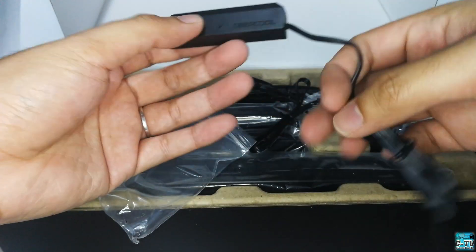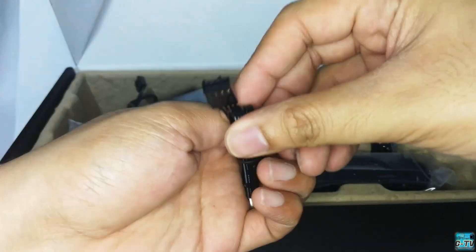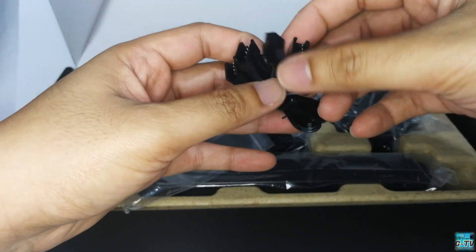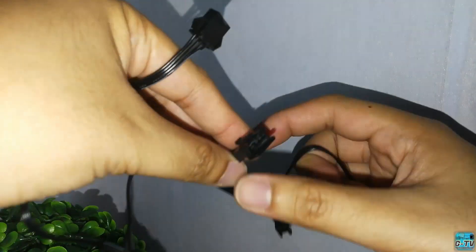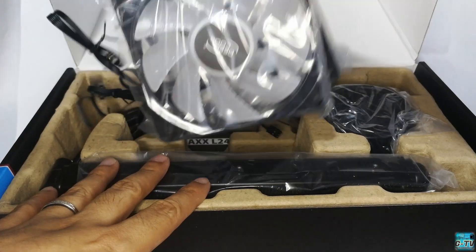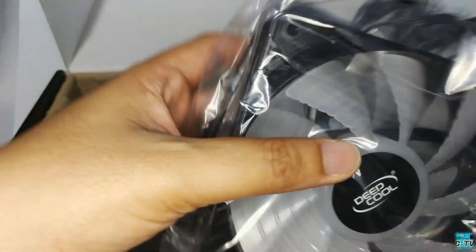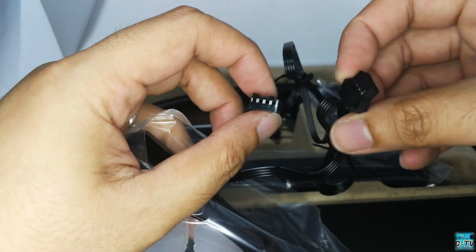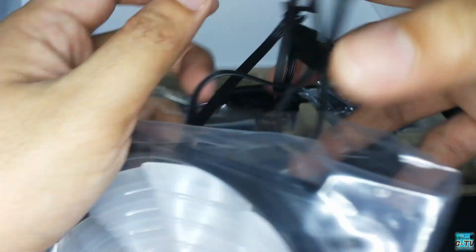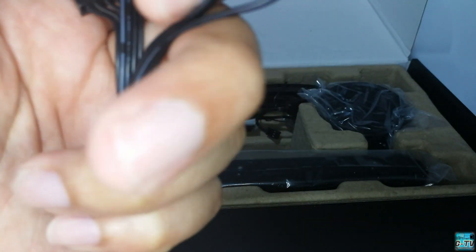Next, we have a 4-slotted Deepcool PWM fan hub, a Deepcool 4-way RGB splitter or extension cable. We also have 2 RGB fans for the radiator, which can run from 500 up to 1800 RPM. The fans have 2 non-braided wires each — one to power the fan, and another for the RGB lighting. We also have a Deepcool RGB adapter or sync cable.